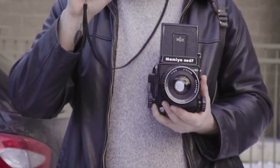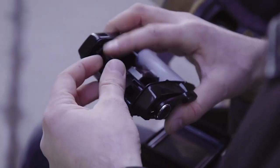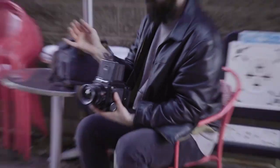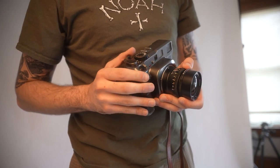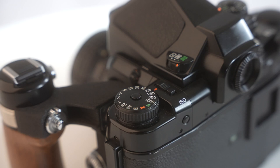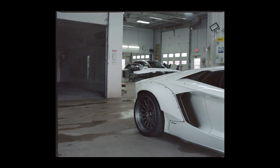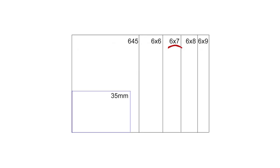Probably my favorite aspect ratio to shoot, at least at this point in time, is 6x7. 6x7 hosts probably pound for pound the most legendary lineup of medium format cameras versus any other aspect ratio — from travel-friendly Mamiyas, the Mamiya 7 being my most favorite camera of all time, to the legendary Pentax 6x7, and many different modular cameras. 6x7 really seems to have a camera for everyone. That being said, because it is 6x7, you only get 10 negatives per roll of film.